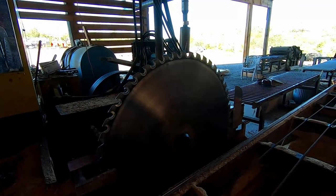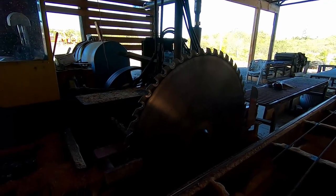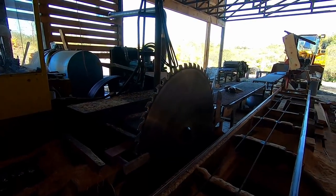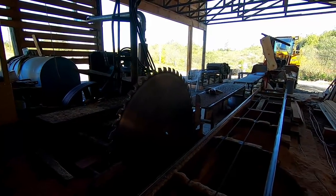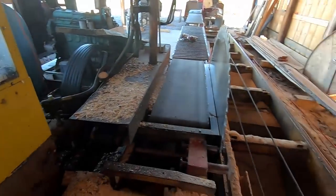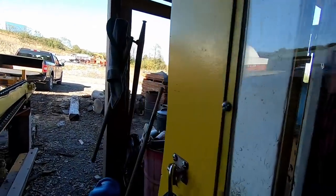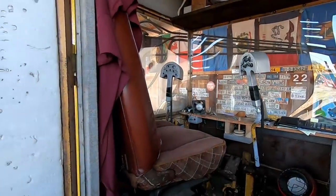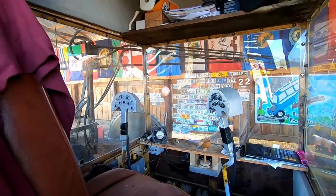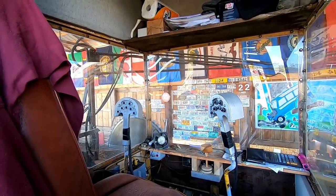There's our 56-inch saw. I was going to sharpen it but it's actually quite razor sharp right now, so I don't even want to get into that. I think what we'll do is a little bit of cleanup, and then I'm going to get in the saw cab and fire the mill up. I'm going to give you an in-depth look at the controls one more time.